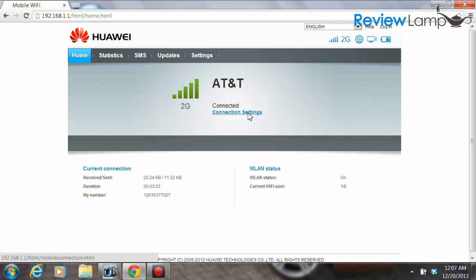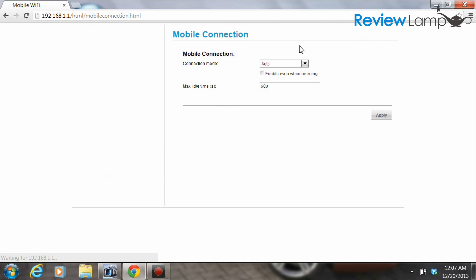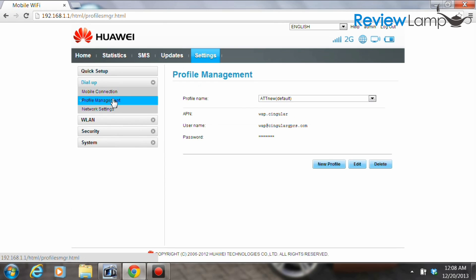Click on the connection settings button, which opens a dialog box asking you to log in. The default username and password are both 'admin'. Enter that and hit login. A page opens up with several buttons on the left-hand side. Click on the profile management button, which brings up a page with different network profiles.